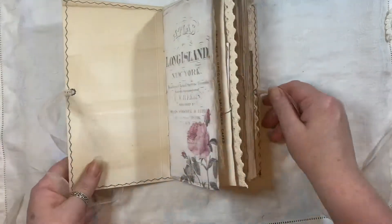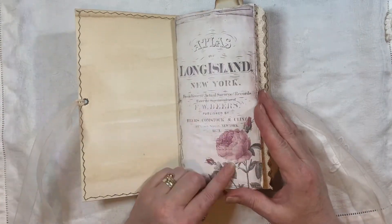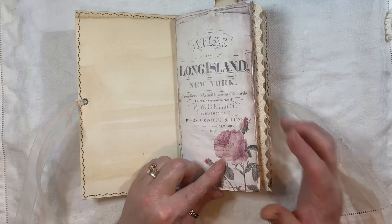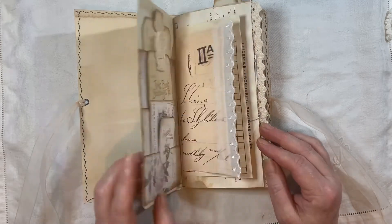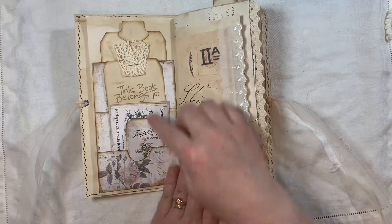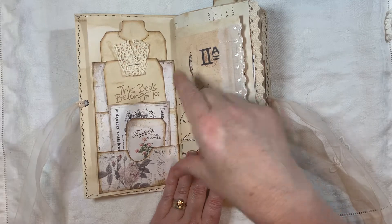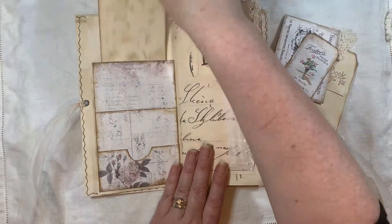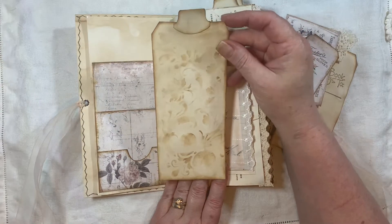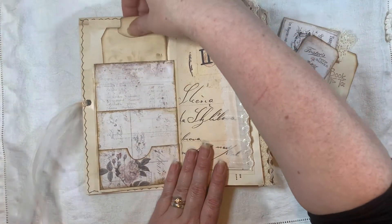Let's go inside. Okay, so this is one of the pages. I also used some of the pages shrunk down to make tags, and I'll point them out as I go along. Here we have a three-pocket page which you get with the kit from My Porch Prints.